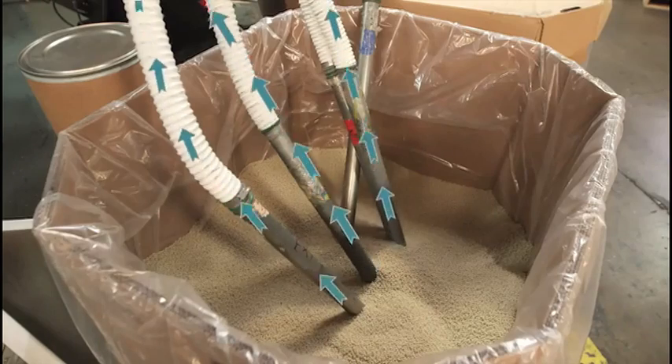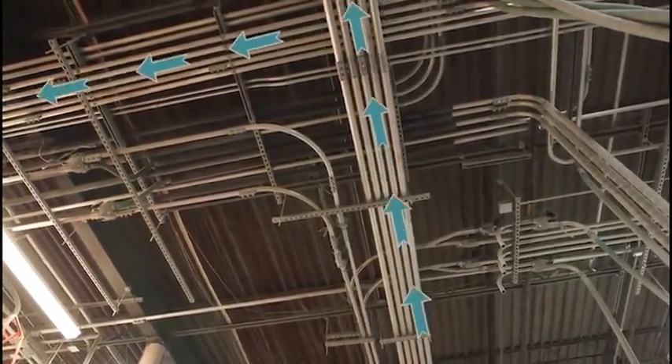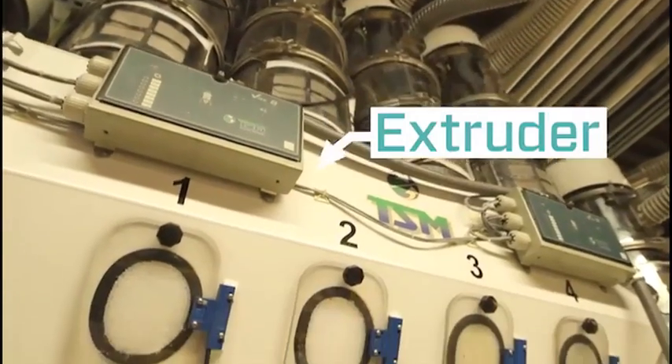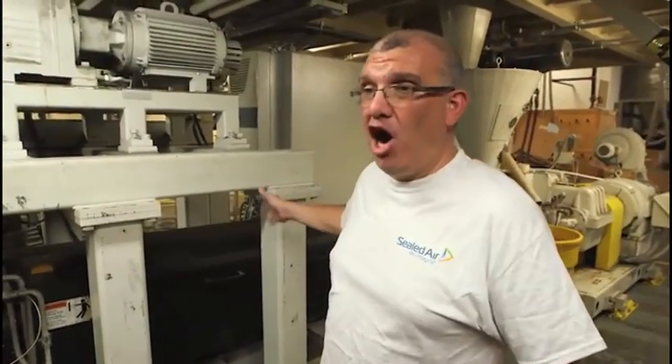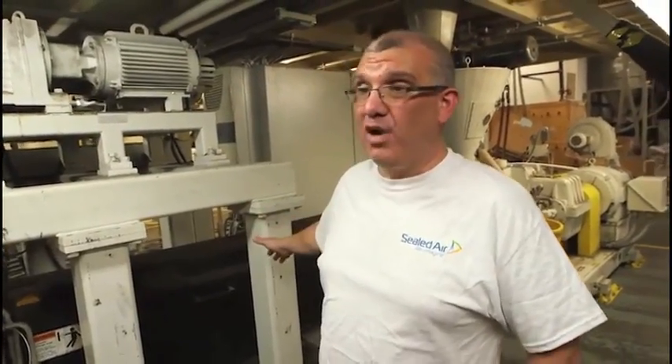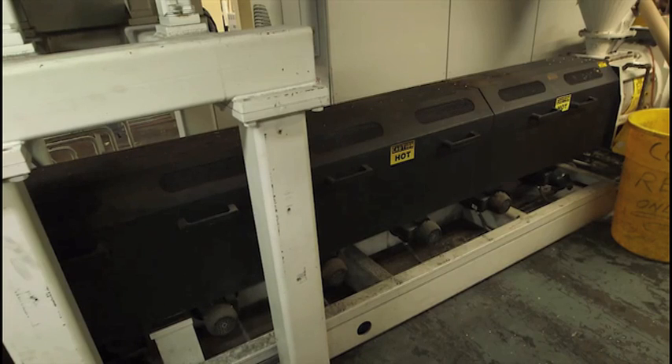The rest of the resins make the film that you actually see. We vacuum the pellets into an extruder, which melts the resins and distributes them, forming a film. Our extruders have temperatures between 450 and 512 degrees. We need that temperature in order to melt the resin to form the film.